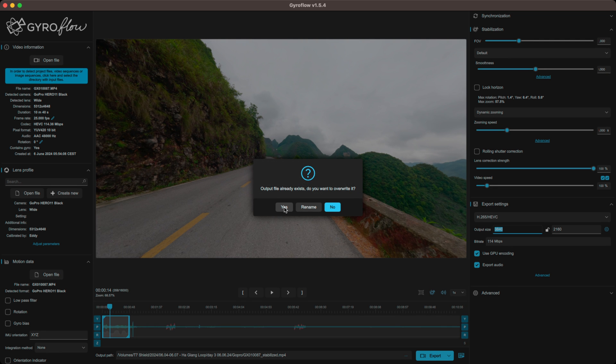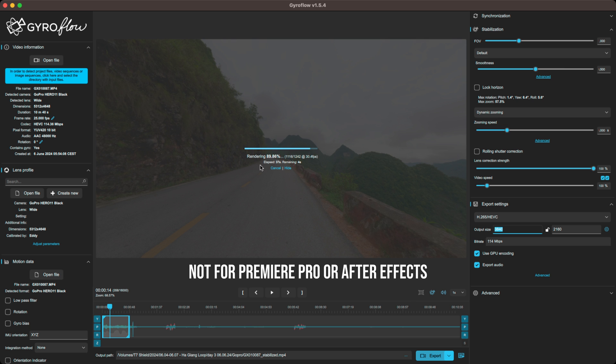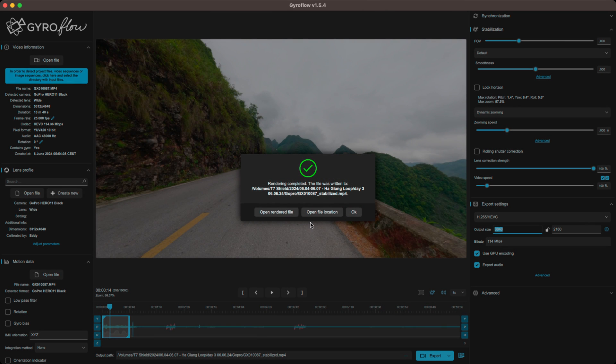You can see it works fast, but that is all dependent on your laptop or computer. It's fairly quick and it's better than stabilizing in post in your software like Premiere Pro or DaVinci Resolve, because this app is using the gyroscope data and your editing software isn't. And then it's done and it looks like this.